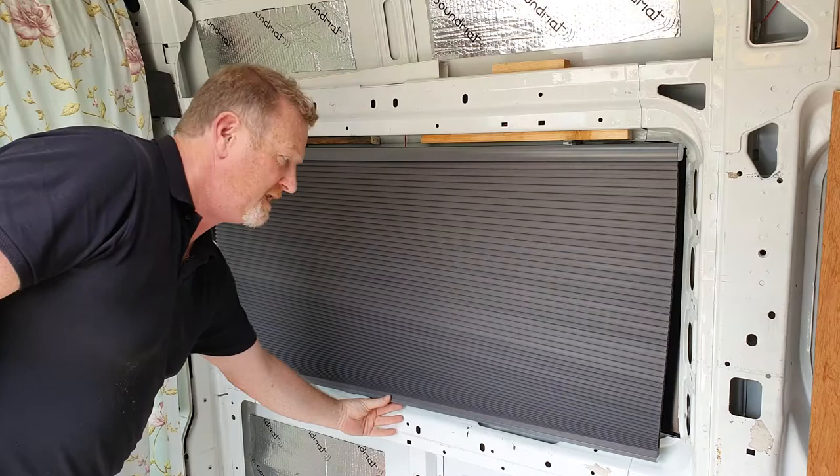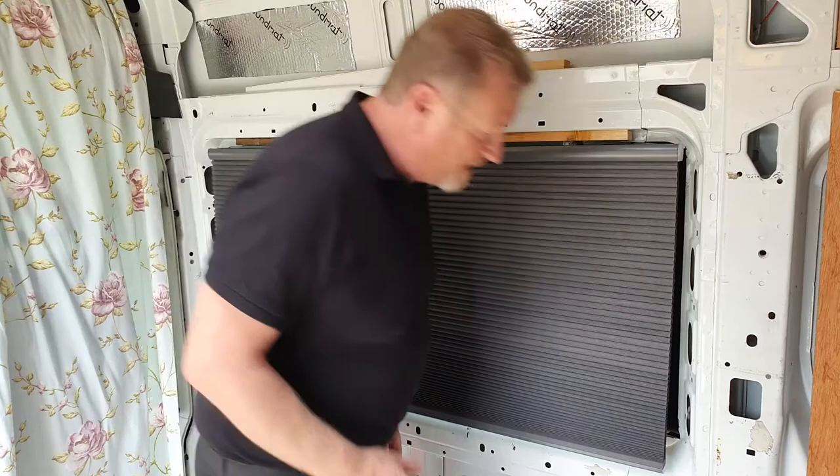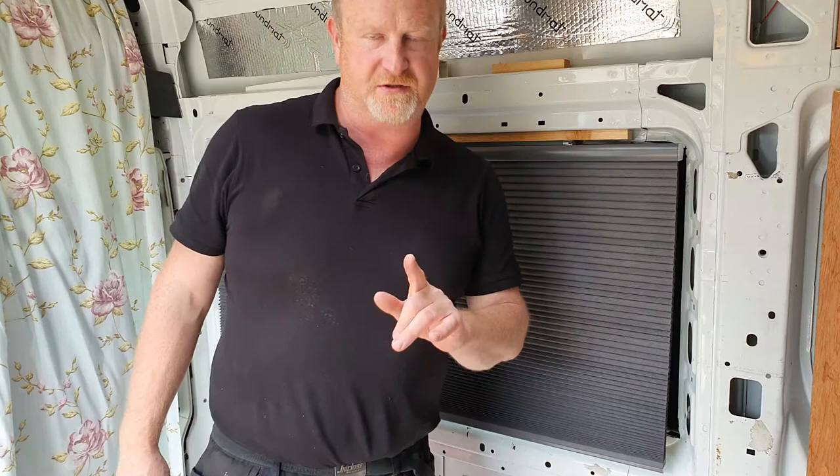You'll notice it kind of swings out — you can look behind it and you can still kind of see out. So I thought about how to fix that and came up with a solution to that problem.